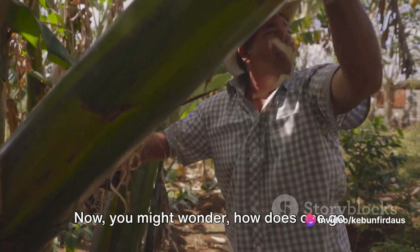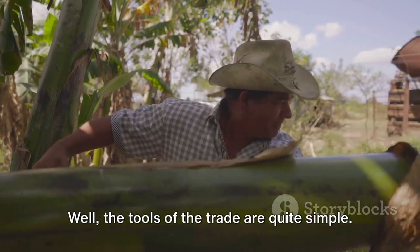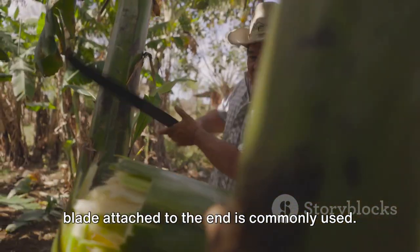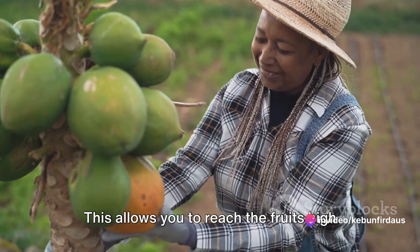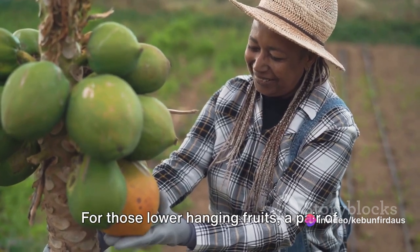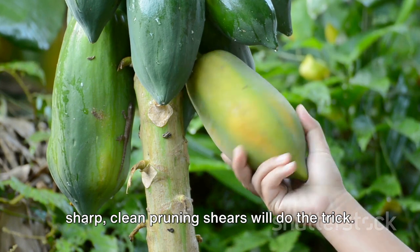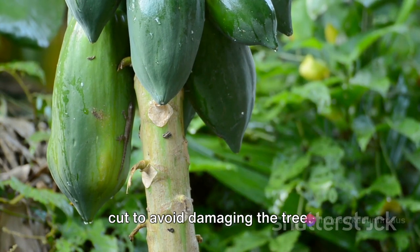Now you might wonder, how does one go about harvesting these tropical delights? Well, the tools of the trade are quite simple. A long, sturdy pole with a small, curved blade attached to the end is commonly used. This allows you to reach the fruits high up in the tree without damaging the plant or risking a fall. For those lower hanging fruits, a pair of sharp, clean pruning shears will do the trick. Remember, it's important to make a clean cut to avoid damaging the tree.